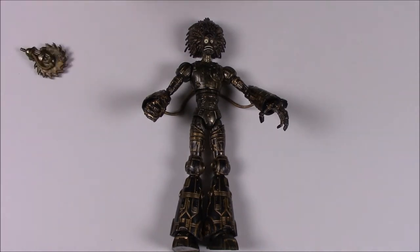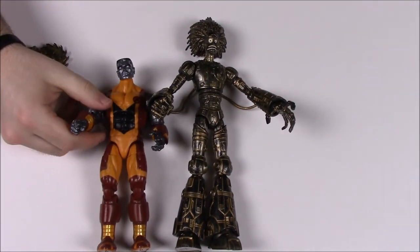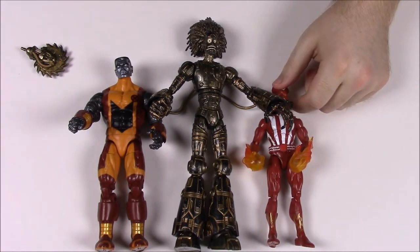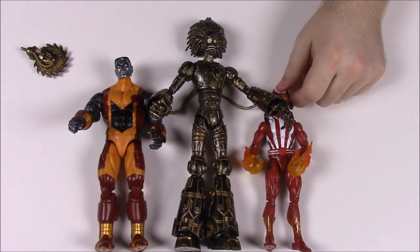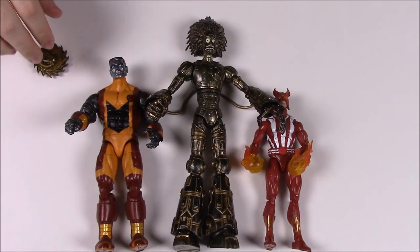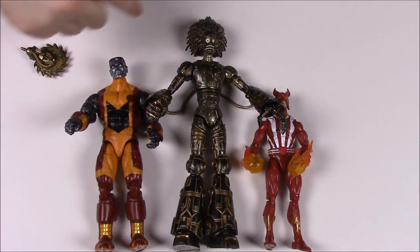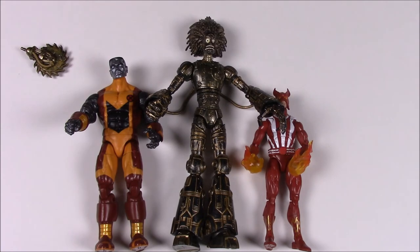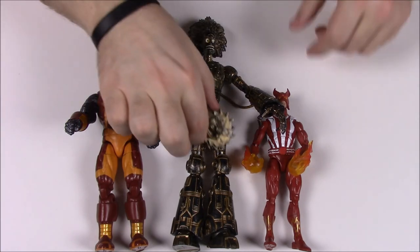For size reference: Warlock is the tallest figure in the set, Colossus is the next tallest, and then a standard-sized figure like Sunfire shows the range of sizes that come with this set.